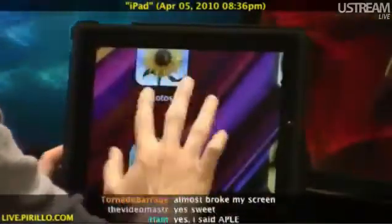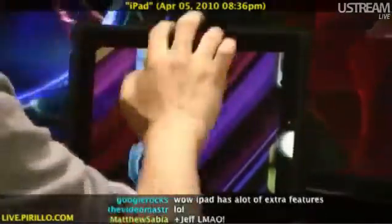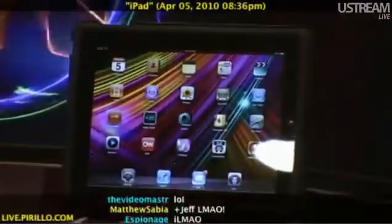I like it. Three fingers, double tap, scroll up — zooms in. Three fingers, double tap, scroll down — zooms out. Got it? Cool.